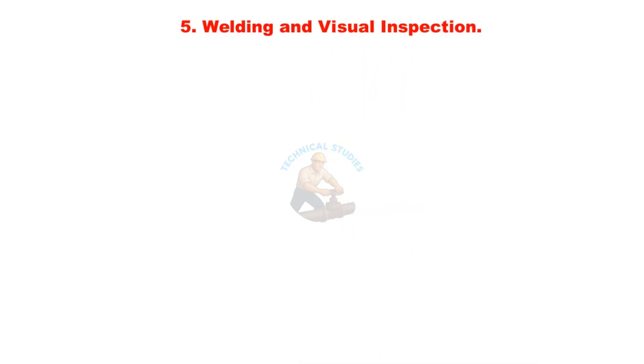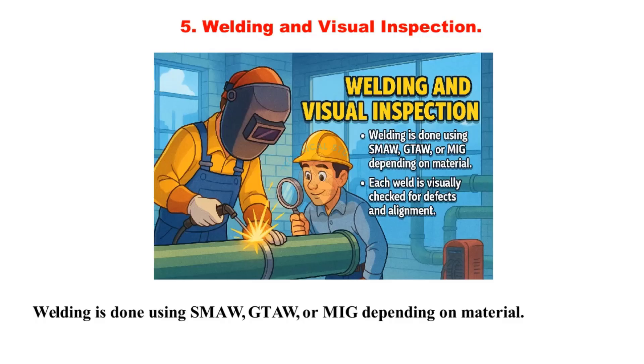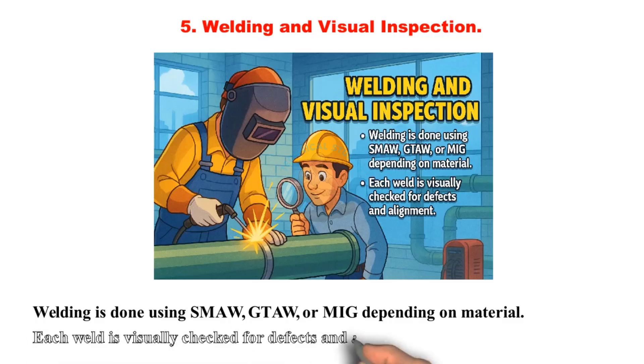Welding and visual inspection: Welding is done using SMAW, GTAW, or MIG, depending on the material. Each weld is visually checked for defects and alignment.